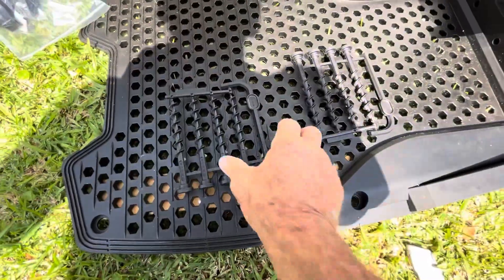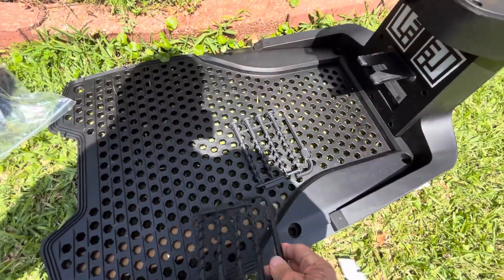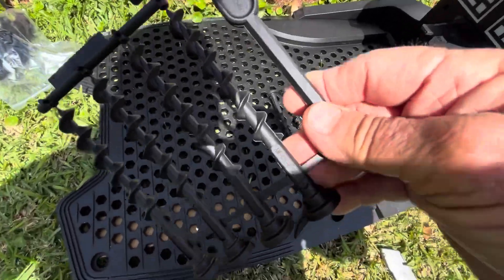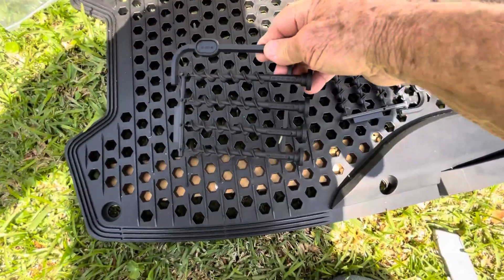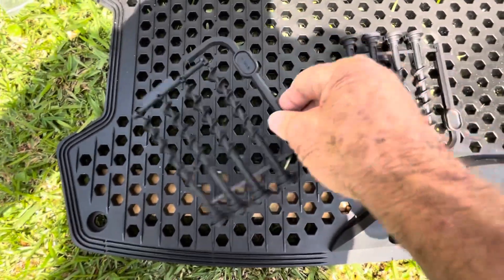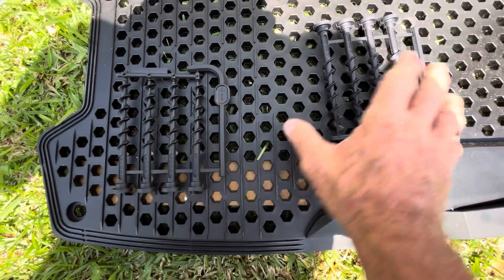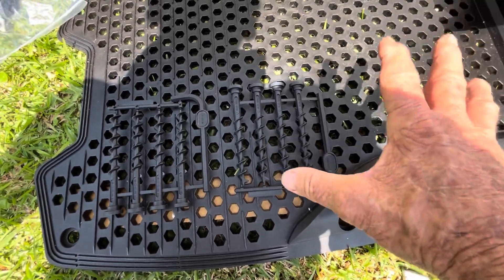Now I'm getting ready to anchor this charging station to the ground. They sent these — they don't drive in the ground, they screw into the ground. Here's the wrench to screw them with, and here are the ones you screw. They sent eight; I need six. So I'm going to go ahead and mount this right now.